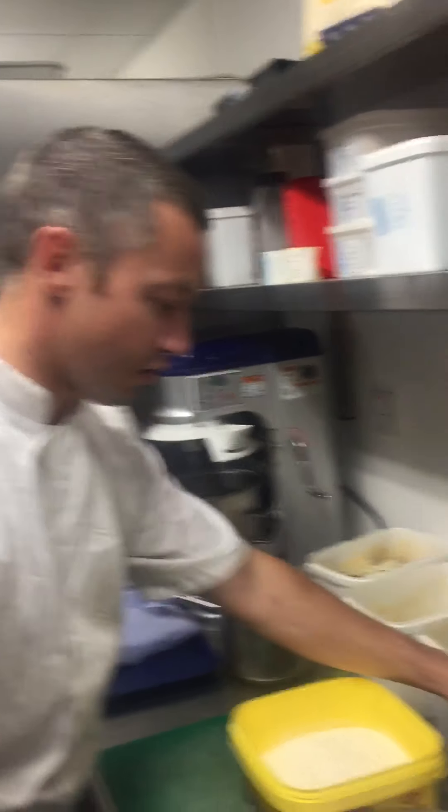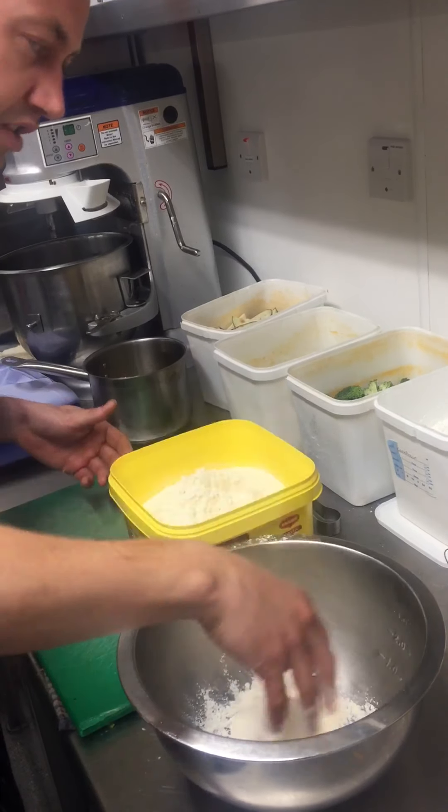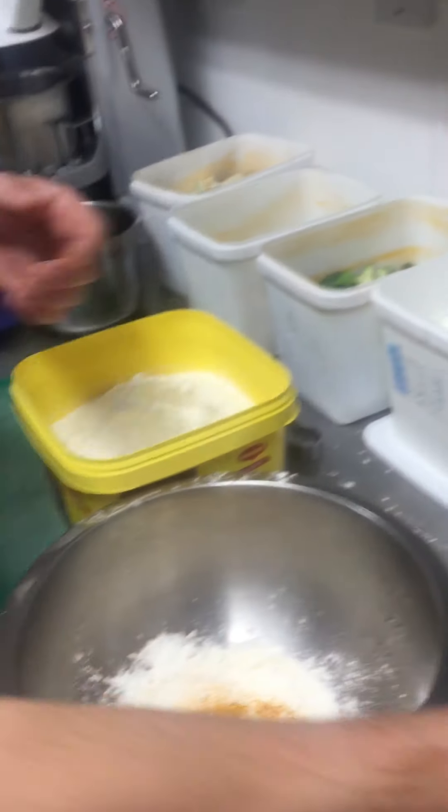So we're gonna make the batter — corn flour, flour, equal amounts. 50-50, maybe two handfuls of that, two handfuls of this. 50 by hand? Boom. What scales? A bit of turmeric for the colour, there we go.